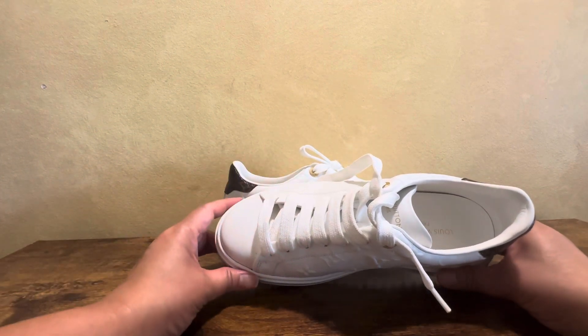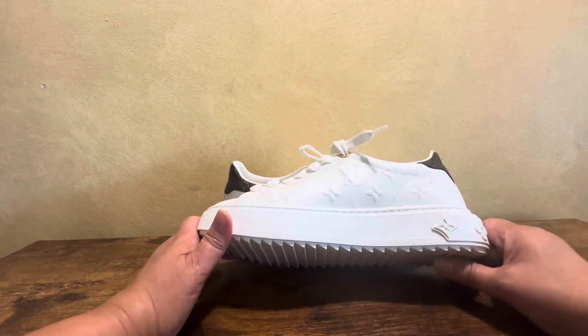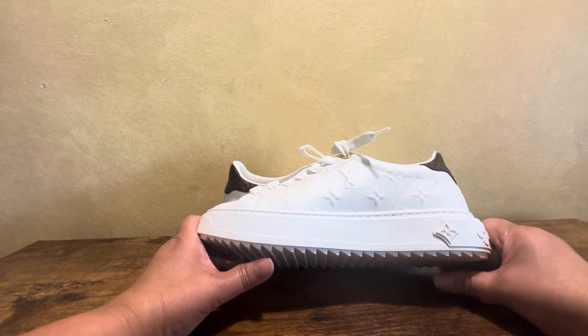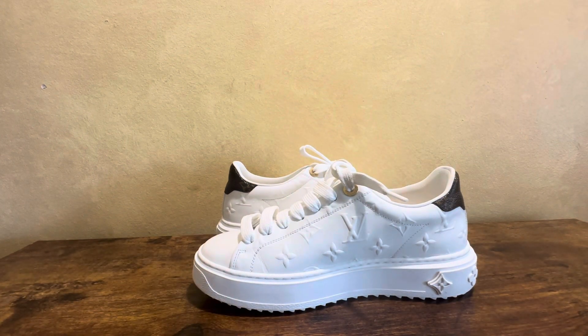I forgot to mention — it's heavy. But you'll get used to it. If you're used to light sneakers like Skechers, this might surprise you. Overall though, it's nice.